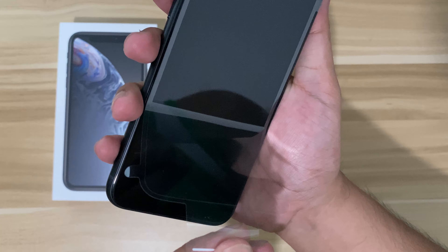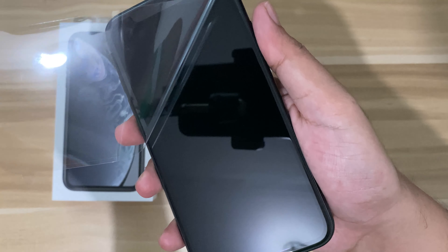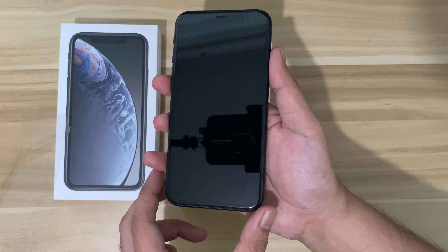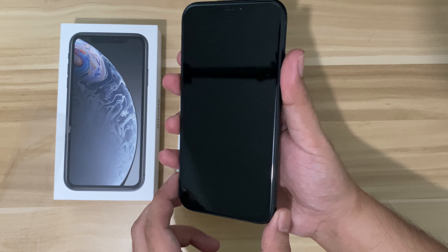Let's remove this plastic. Here is the screen — it's a 6.1-inch LCD screen.